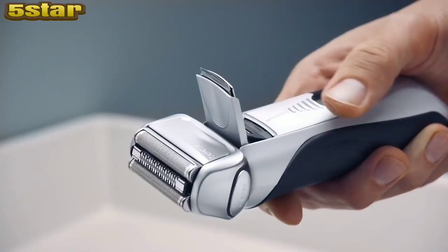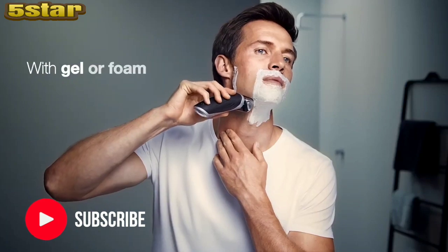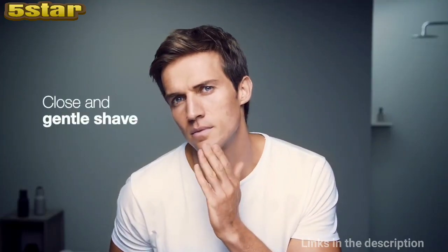And for total control, the built-in precision trimmer takes care of the finishing touches. So whether you shave dry, with gel or foam, the Series 7 will deliver a close and gentle shave.